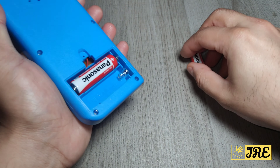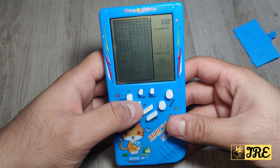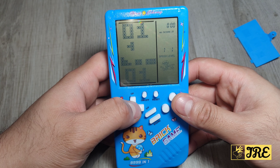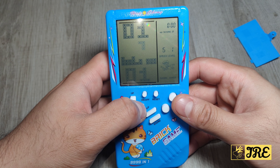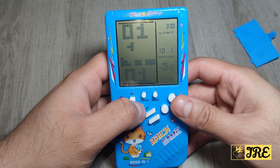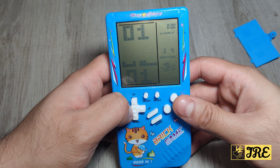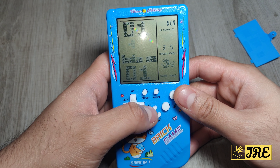I remember playing these before back when I was little. You've got the speed — you can choose the speed mode — you've got the level as well that you can choose, and you've got sound that you can switch on.